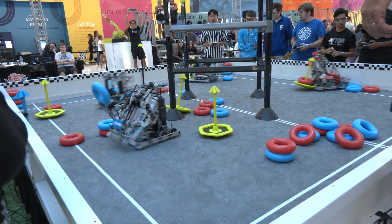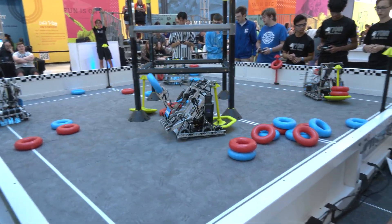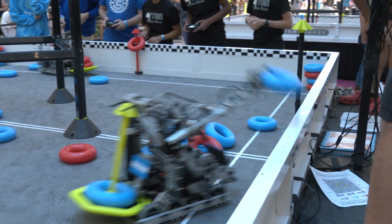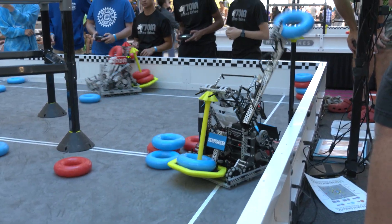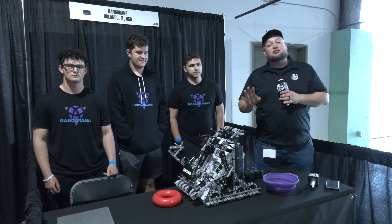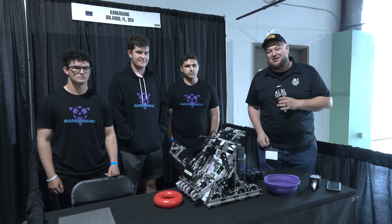Bangorang coming out of Florida — last year had three event wins and an excellence award. We're looking for big things here at this Signature event. Let's talk more about the robot this year — really great aesthetic, but a lot of great functionality. We'll be diving into some of their custom PID control and other functions on Pits and Parts.